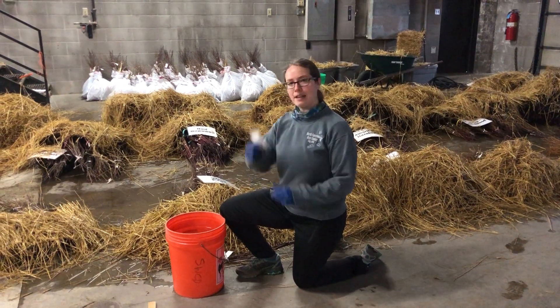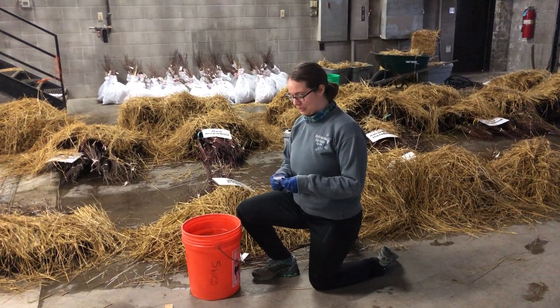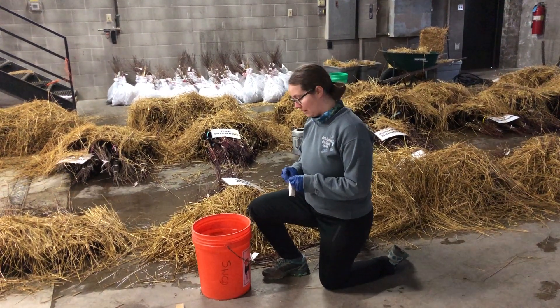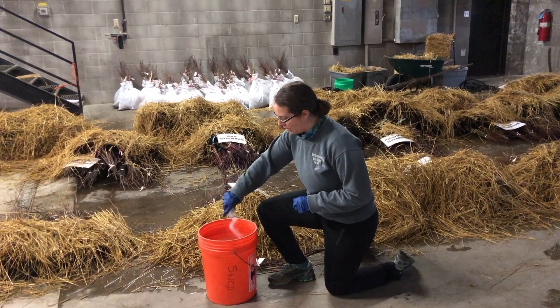You're going to get a little packet that looks like this and you're going to want to fill up a 5-gallon bucket of water. Basically all you need to do is open your little packet — it's a little tricky if you have gloves on — and empty it into the bucket of water.